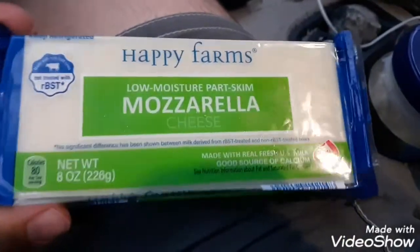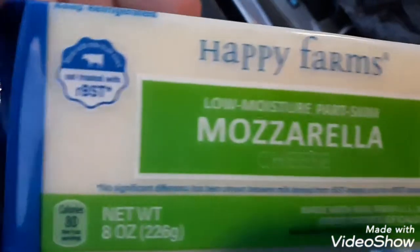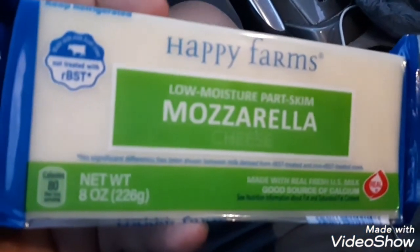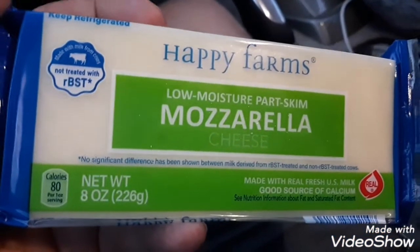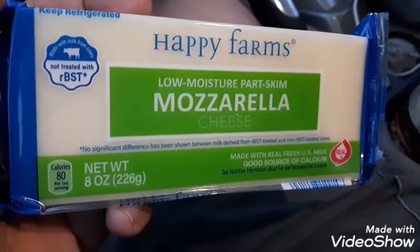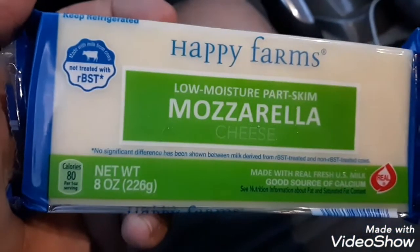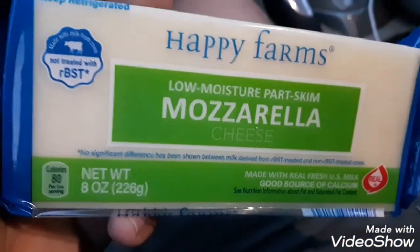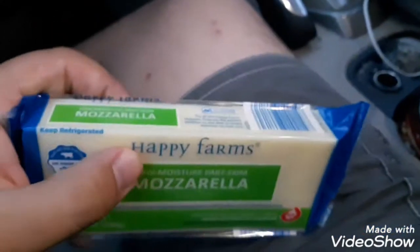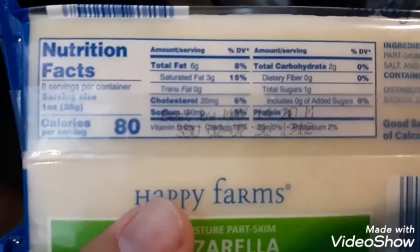We got some Happy Farms — low moisture, part skim. It says not treated with RBST, which I think is hormones. Yeah, they add like stuff to the mix. So yeah, Happy Farms — I'm going to review this real quick. Here's some of the ingredients and nutrition facts.